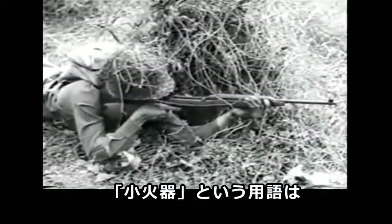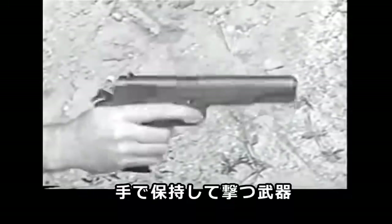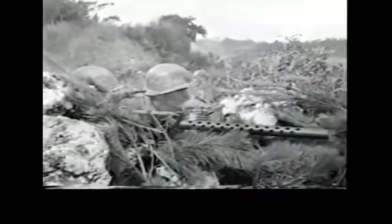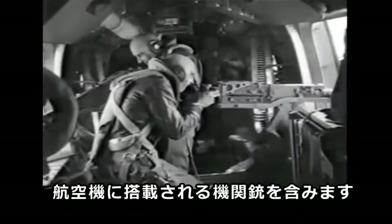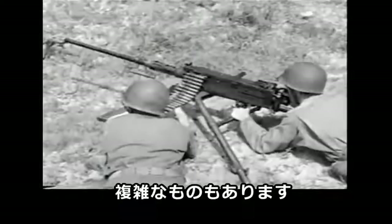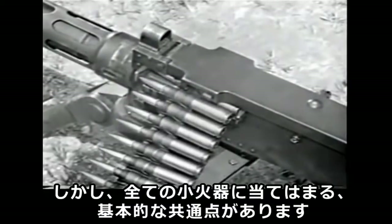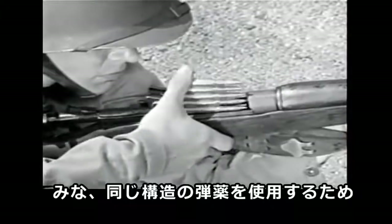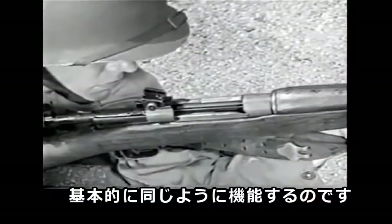The term small arms includes shoulder weapons, hand weapons, machine guns mounted on ground tripods, on vehicles, and planes. Some are comparatively simple. Others are complex. But there is a basic similarity which runs through them all. Since they all fire the same type of ammunition, they all function in the same general way.